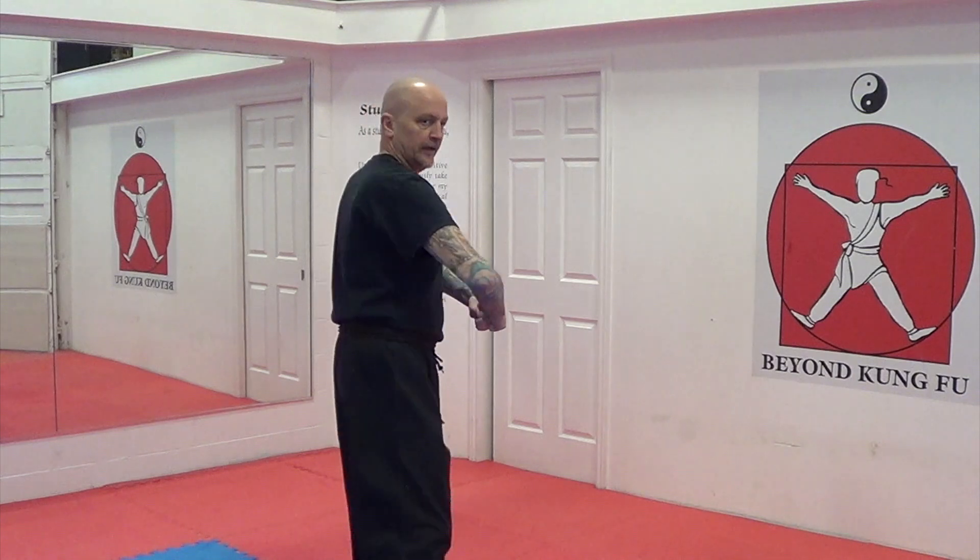Backhand strike. From the front. From the side.